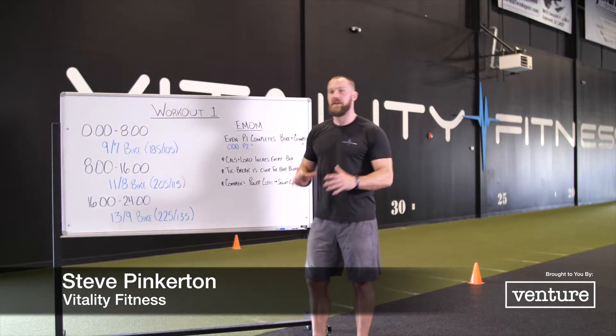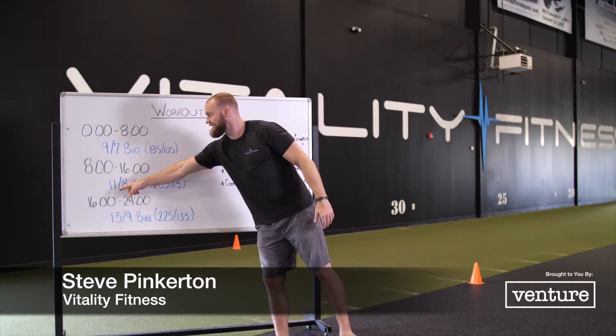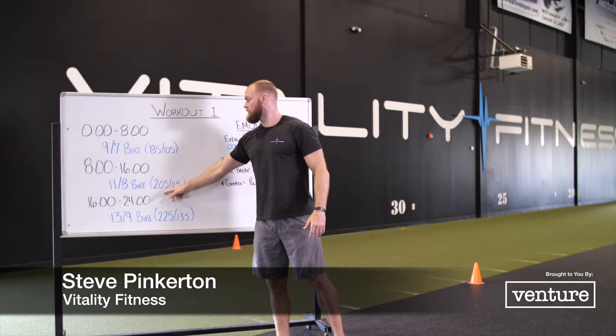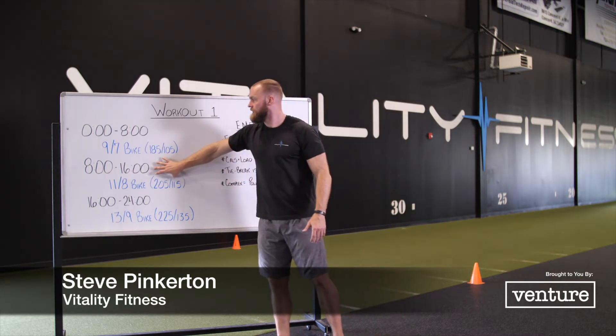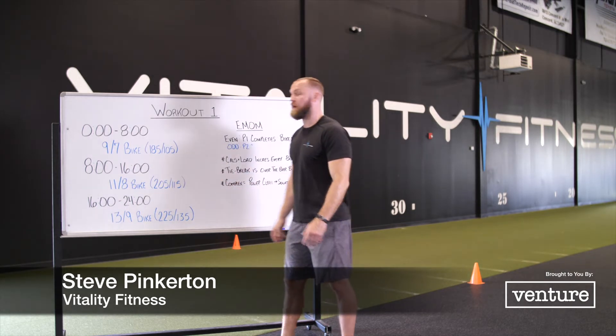At the eight-minute mark, the flow stays the same. That first partner goes, but now it's 11 calories on the bike for men, eight calories on the bike for ladies, and 205 and 115 is the loading for the complex. Complex stays the same. We do that for eight more minutes — four rounds each, partner one, partner two.